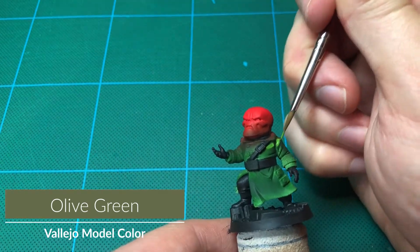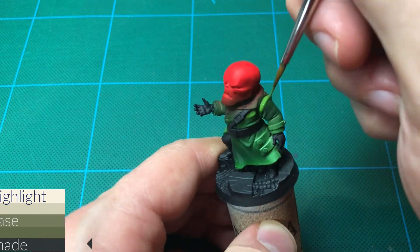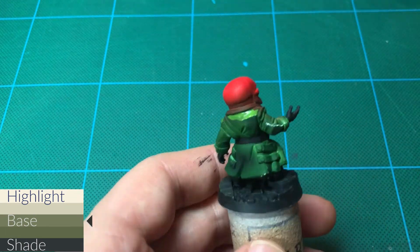I'll add a mid-tone to the coat with a lighter green. It is a different color than the olive green I used earlier, even though their names are the same. This one is from the Model Color line of paints.